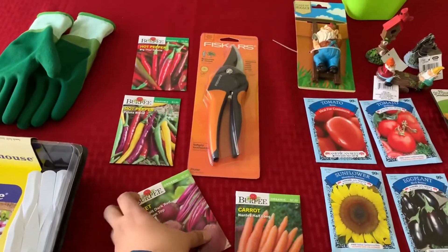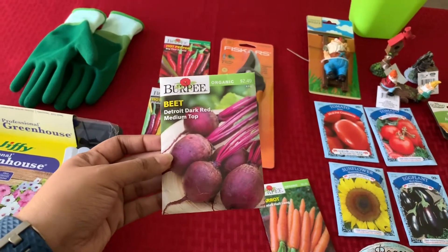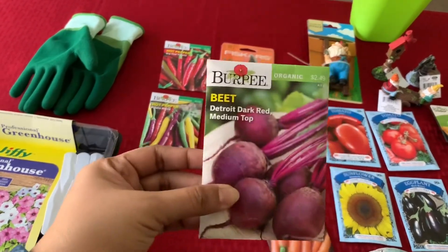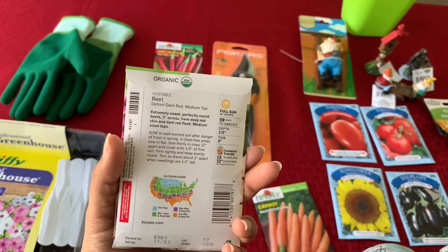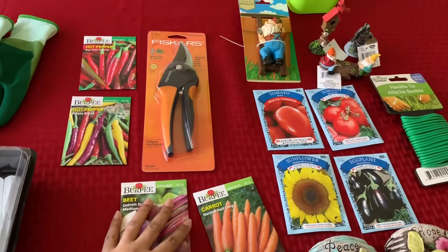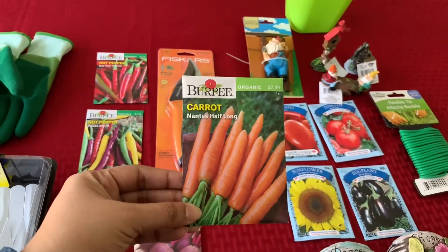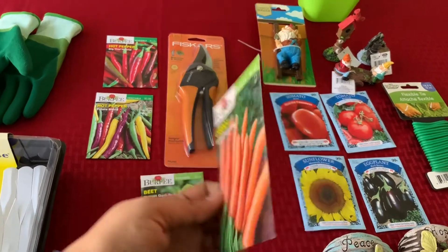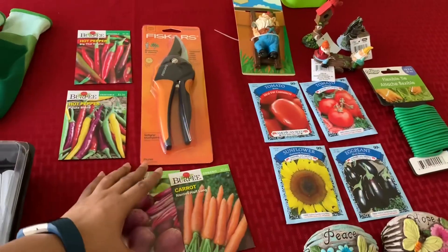Now for the supplies from Target — I got two seed packets. I love the look of these beets; they are the Detroit Dark Red Medium Top Beets. The seeds are big and chunky. These are container friendly but can also be sowed directly into the soil, so I haven't decided yet. I also got Nantes Half Long Carrots — organic seeds, Burpee brand — which can also be started and planted in containers.